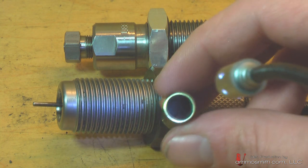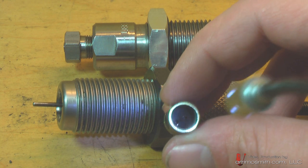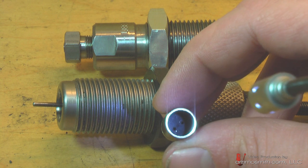Now the 7.62x39 brass - as we're looking into it, we see two holes on either side of the case, and this cannot be deprimed with the standard die set.